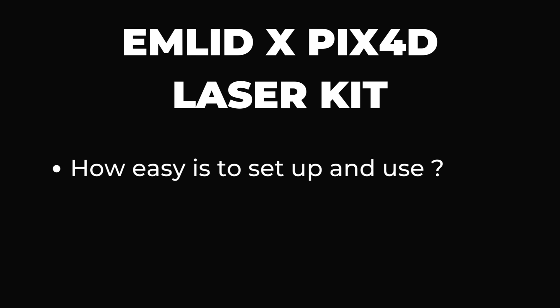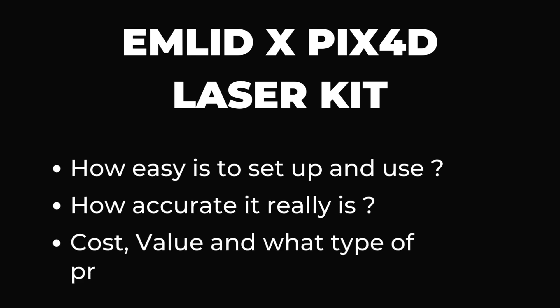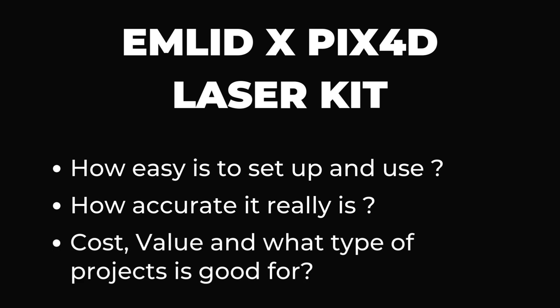In this video you'll find out how easy it is to set up and use, how accurate it really is, the cost, the value, and what kind of projects it's suitable for.